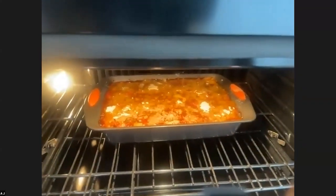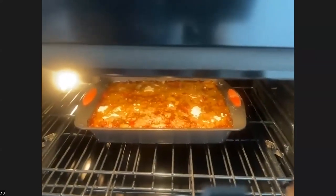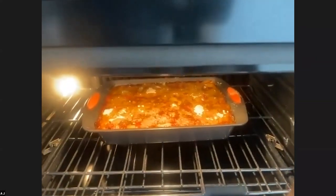Look how beautiful that is. You do need to let it rest a little bit — you want it to be like firm slices when you cut it. So we're just going to let this settle here.